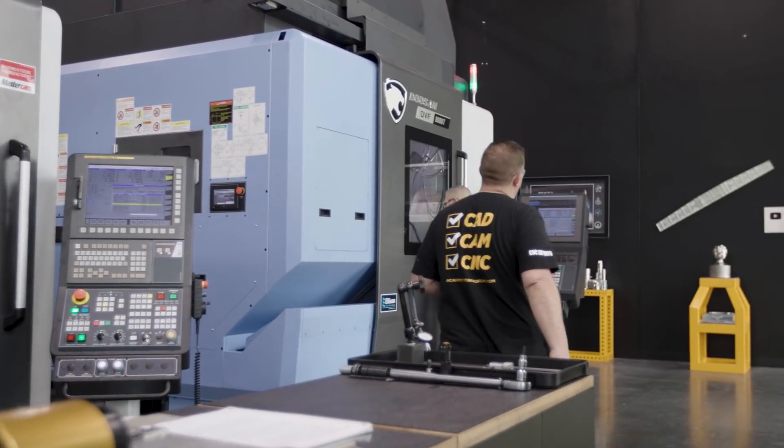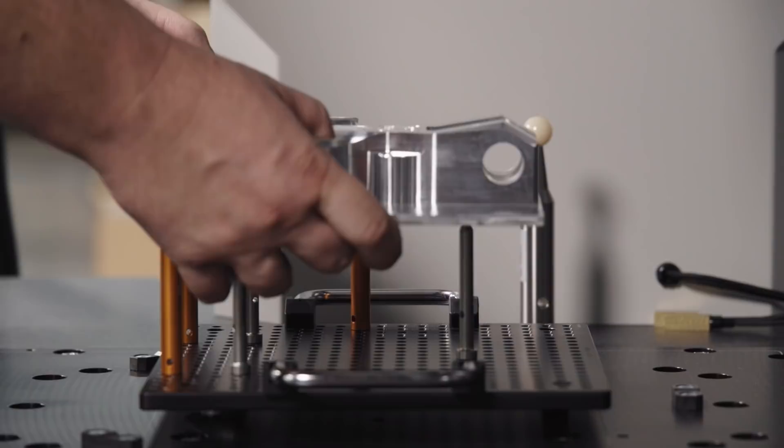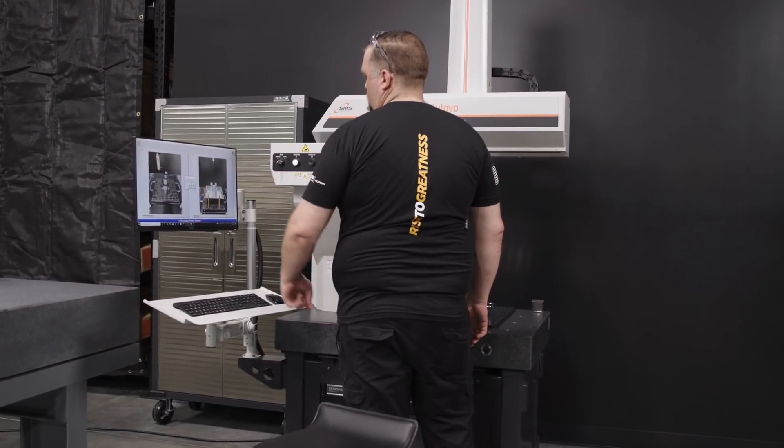One of the first things we're going to do is set up the MyStar to run this specific part. We have a tray with a fixture that allows Barry to come up and put it into place. After he does that, all he has to do is look for the correct picture on the computer screen, push the button, and the machine takes off and does the rest.